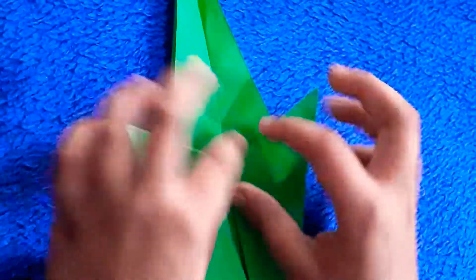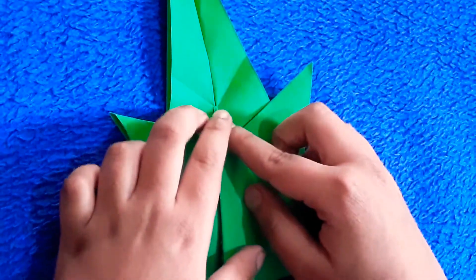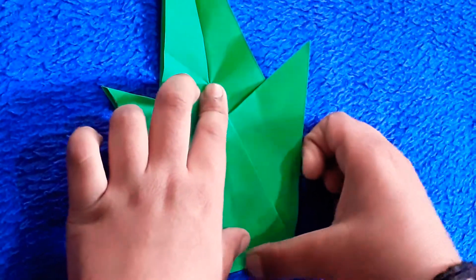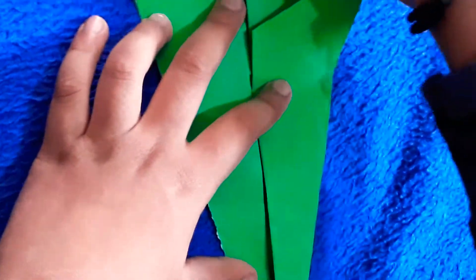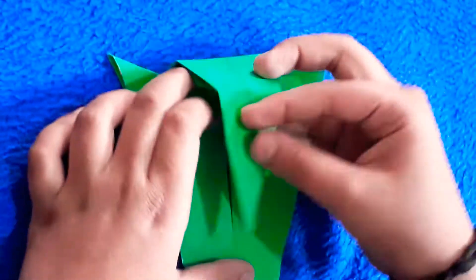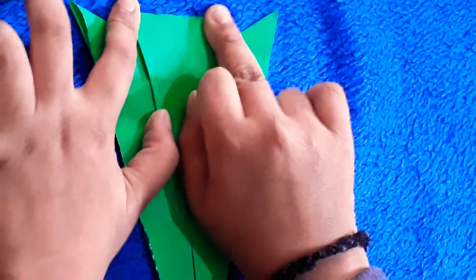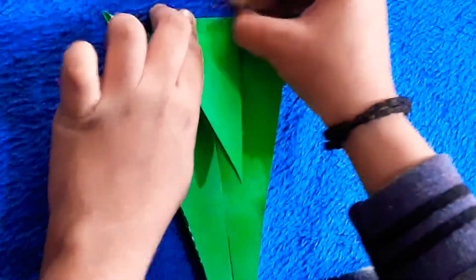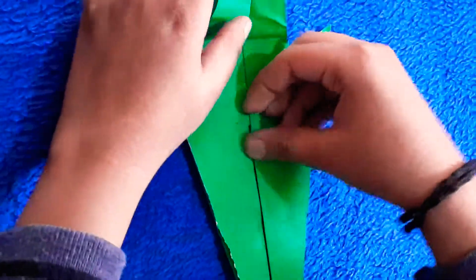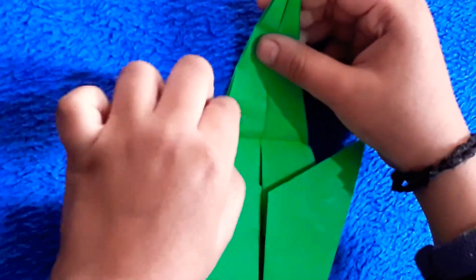Now we're going to make 5 marks. Now we're going to make 5 marks. Now you can see this triangle, and you can put it back to the top.